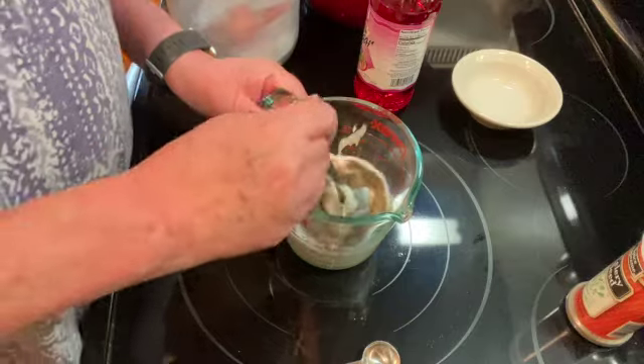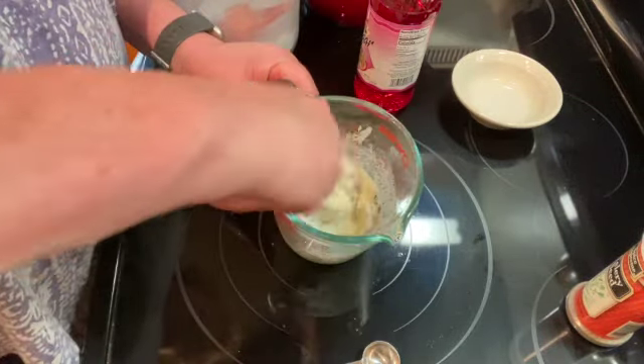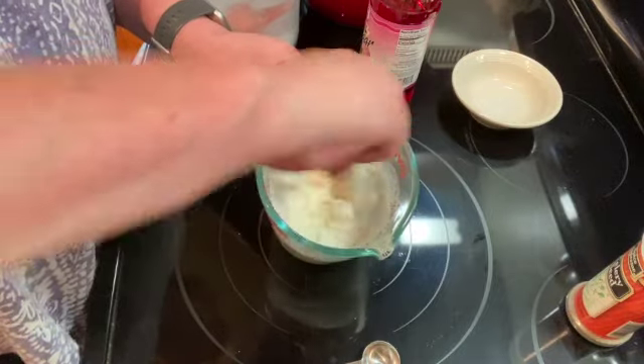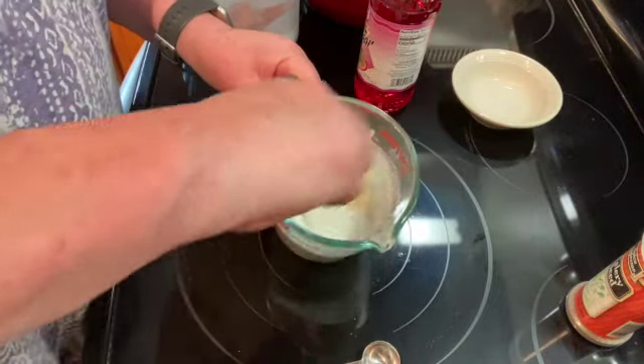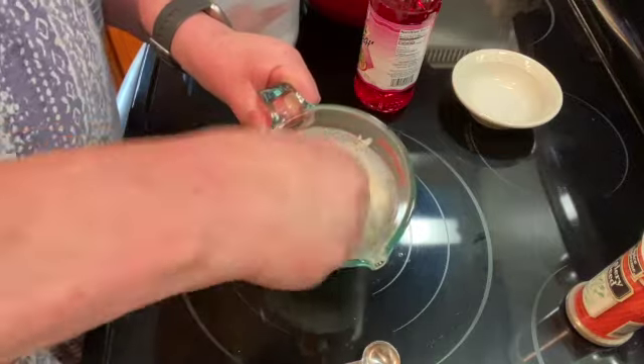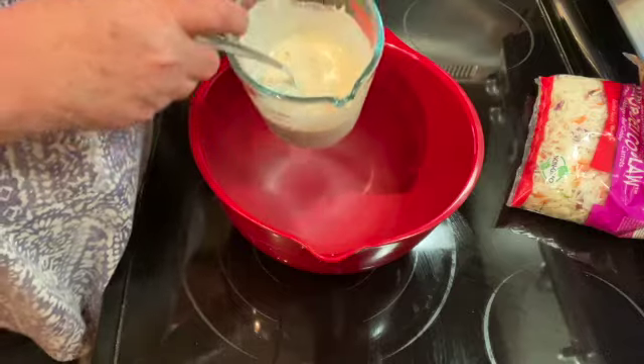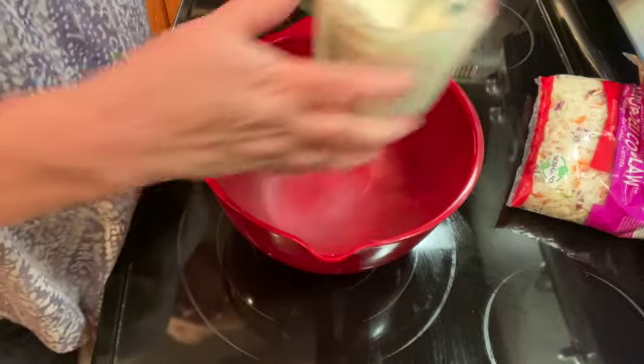And I'm just going to mix that all together. You can add more or less sugar depending on your taste. I have that all mixed together.